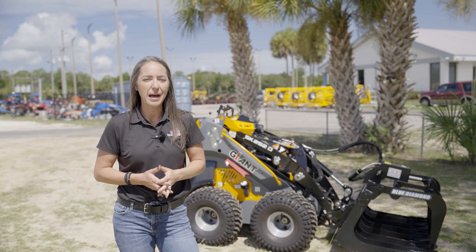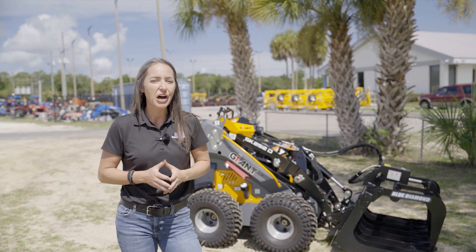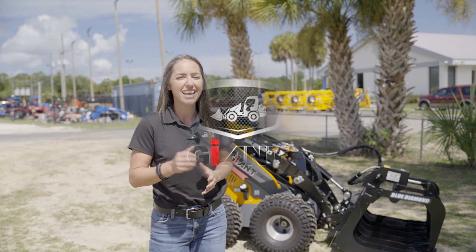Hi, I'm Heather Craig here at Love Power Equipment, and if you're looking for a mini loader that doesn't cause damage to turf or sod, the SK-252 by Giant is the answer.